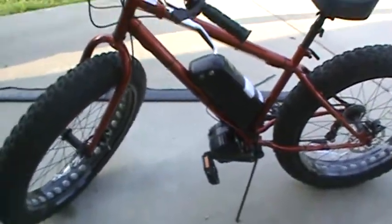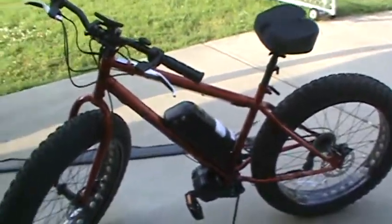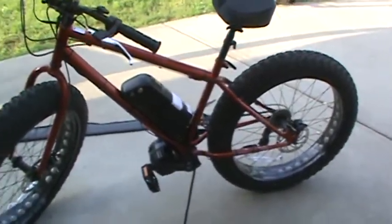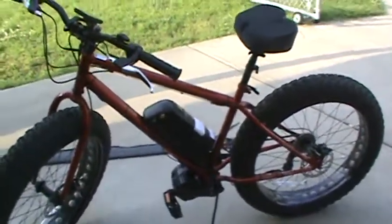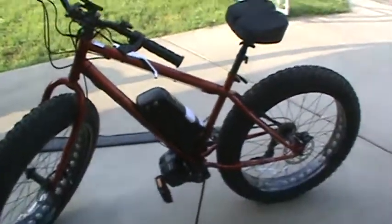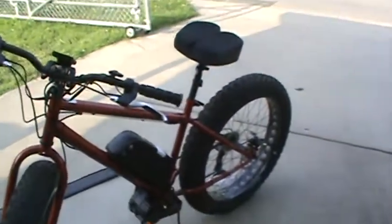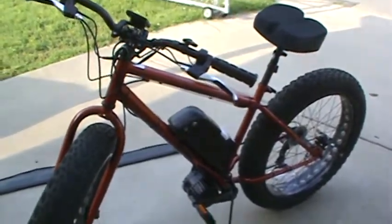I'm really impressed. Thank you Luna Cycle for this wonderful, well put-together kit — you included everything and even some extras just in case. I could have bought the HD 1000 somewhere else, but I let you guys do all the research and I just benefit from it by ordering from you. Thank you, and more videos to come.